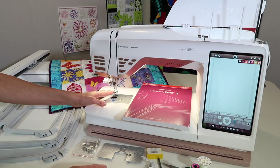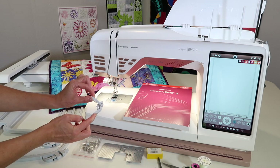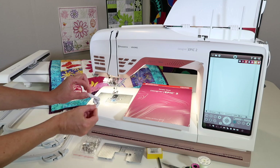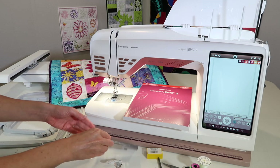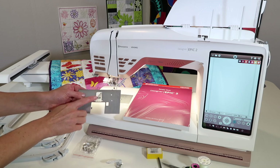We will be switching from our sewing foot to our embroidery foot. Pull out your sensor cue foot from the accessory box. Also while you're in there, go ahead and pull out our straight stitch throat plate.